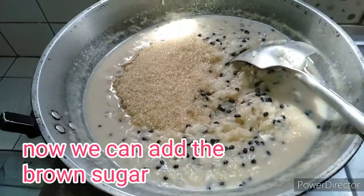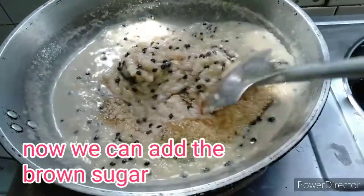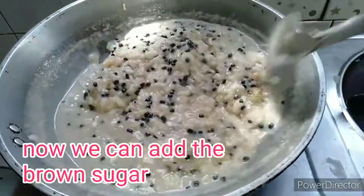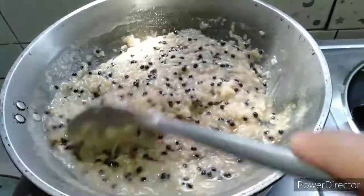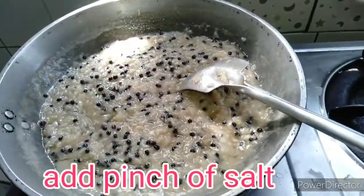So ayan, napada nila nyo ito guys. Masarap itong merienda para sa mga bata. Pwede rin ito guys ibenta — kapagkakitaan nyo. Magdagdag na lang kayo guys kung ginan ang lulutoin nyo. Yung ating glutinous — magdagdag kayo para mas marami nyo kayong maibenta, at saka yung gata.